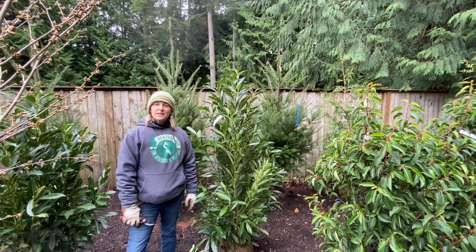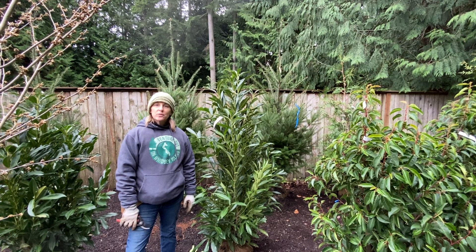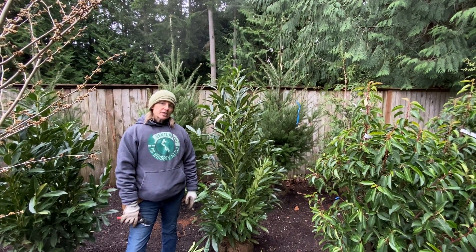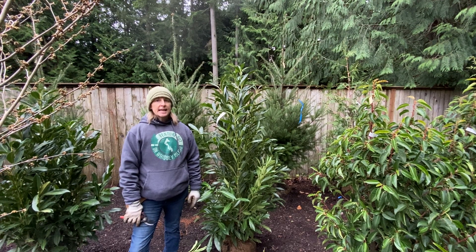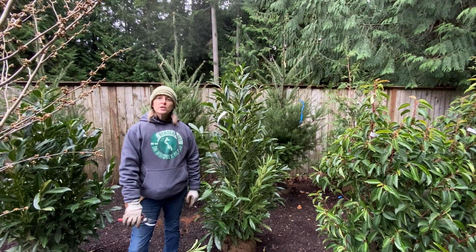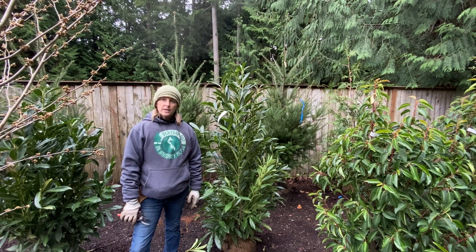Hello, I'm Toby. We're coming to you from Venture Out Nursery on Whidbey Island. Today we're going to talk about pruning and the difference between a heading cut and a thinning cut, and why you would want to use one or the other.